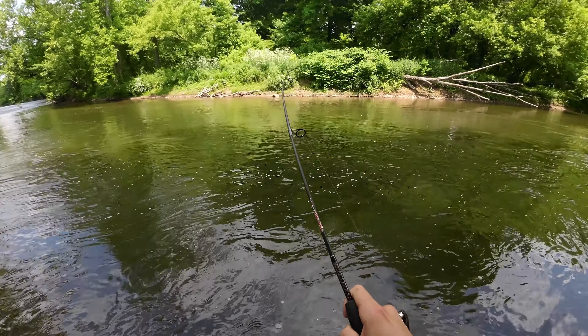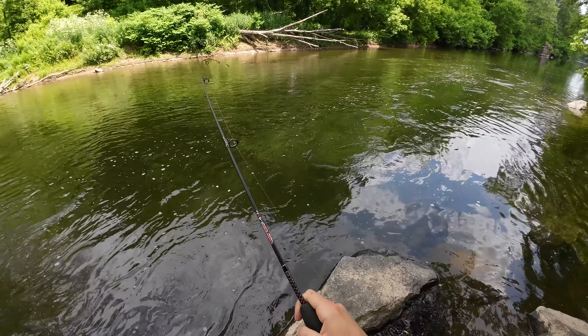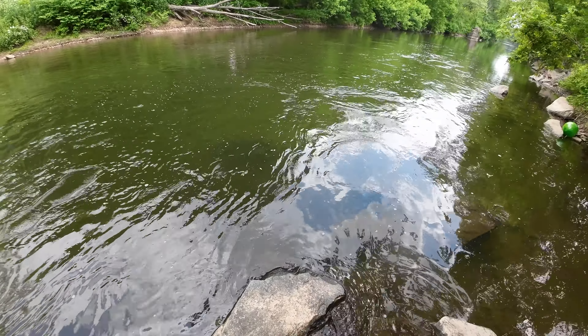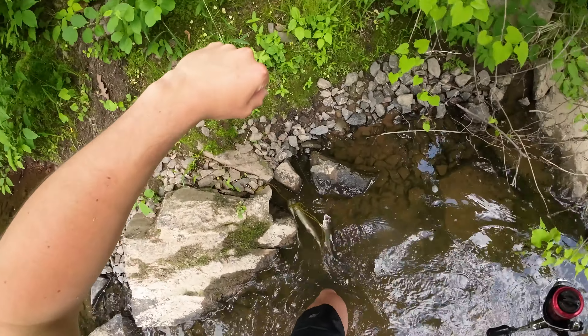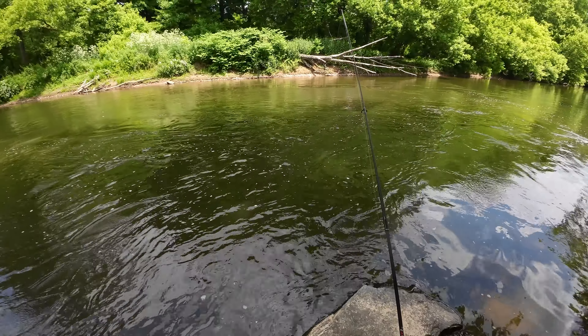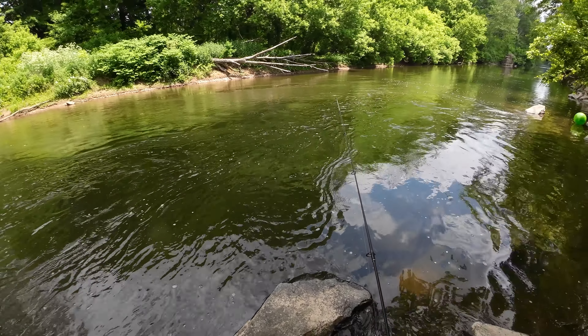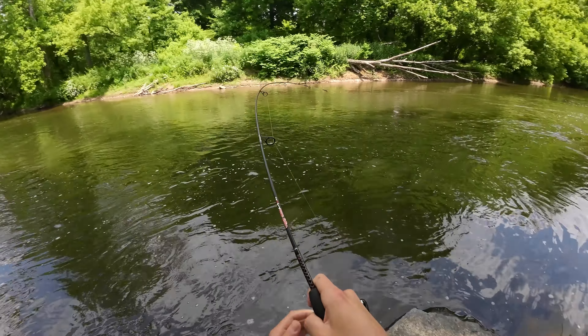There we go — got him, got him, got him. It's a decent one. So this spot right here is actually pretty deep and it's moving pretty fast. All I do is cast a little bit upstream just to help my bait get down to the bottom and stay there. Once we get close to the end of the drift, you'll see that I lower my rod tip — I do this because that'll help get the bait closer to the bottom, which is the whole point of this technique.